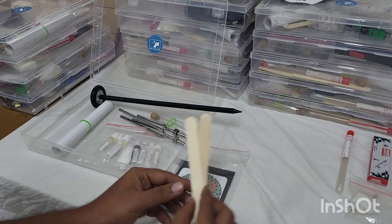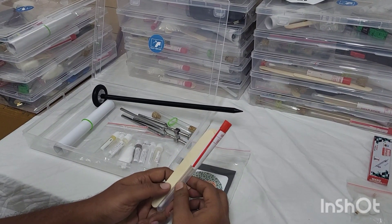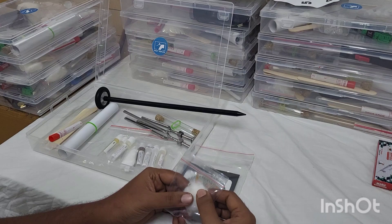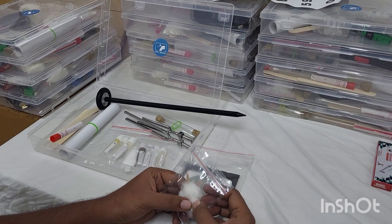Next we have your tongue depressor, which is a use-and-throw one, and a swab stick for 9th and 10th cranial nerve testing for gag reflex. Next we have cotton and toothpick for pain testing as well as fine touch testing.